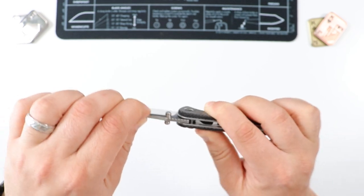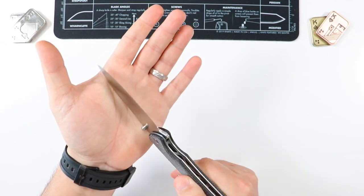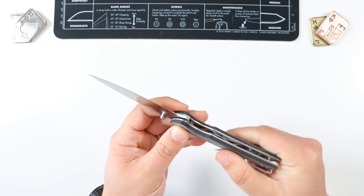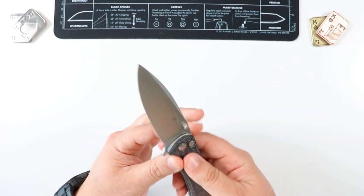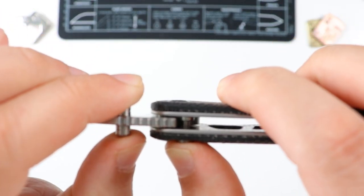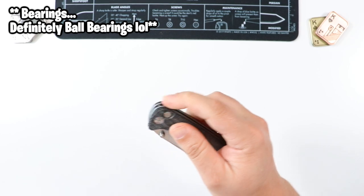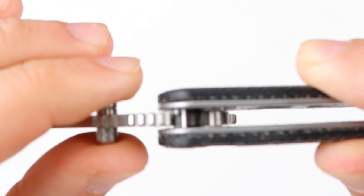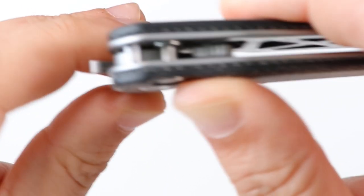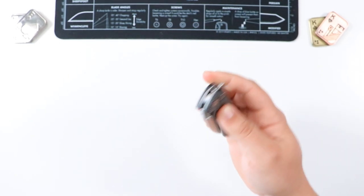As far as the blade, this guy is rock solid — 10 out of 10, no questions about that. Very solid lock-up. It is a button lock, so a lot of people question the strength of a button lock, but this one is very well made. When you push the button it lets the blade free. This blade is on washers, so that's why the action is so solid and reliable. The blade opens up and then locks in place. To release, push the button and fold the blade back.